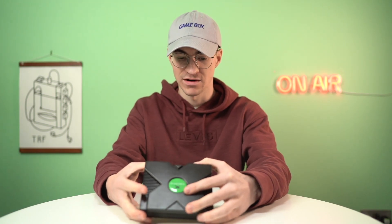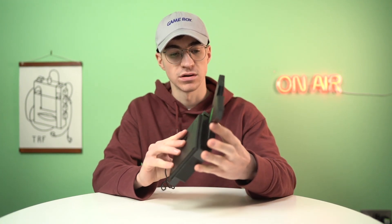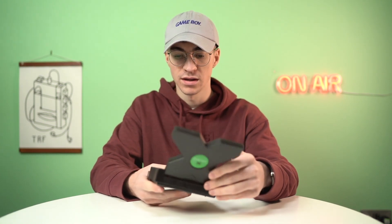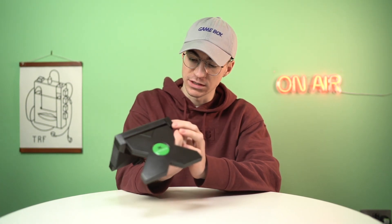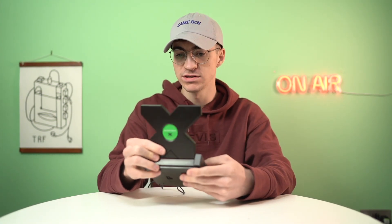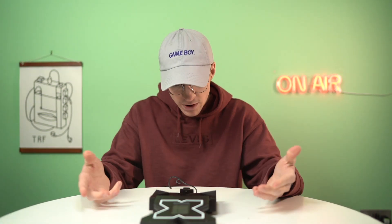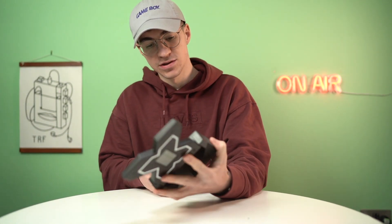Let's open this up again now. For whatever reason it's not locking. This has taken a real turn for the worse. Right, where's our on and off switch? It's rattling around a lot. Where's the on and off switch? Come on, let's get this going. Where is the on and off switch? Oh, it's on here. It's not even working.